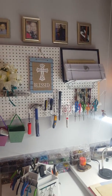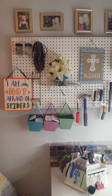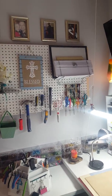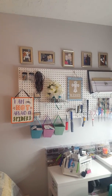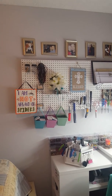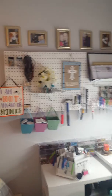These pegboards are really inexpensive and a great way to organize things. We went to Home Depot or Lowe's and it was like five bucks. I brought it home, spray painted it white, and bought the kit that went with it that had all of the little pegs and stuff — that was only around $10. So for $15, I ended up with a really great storage system.